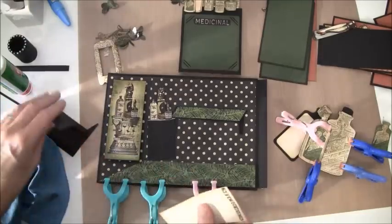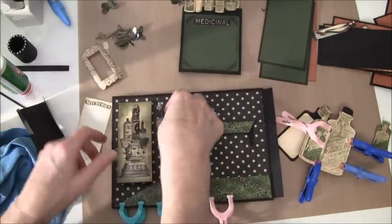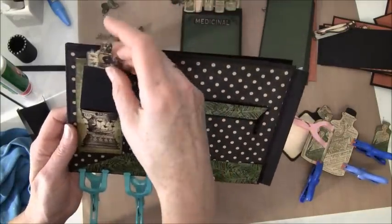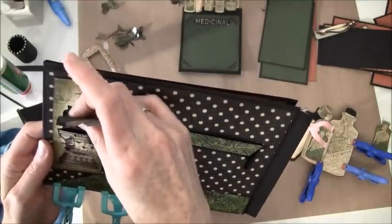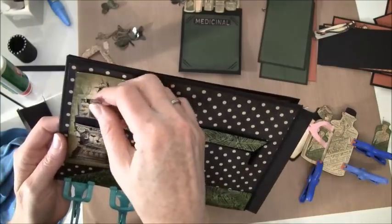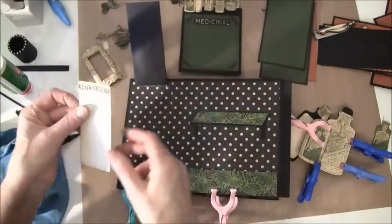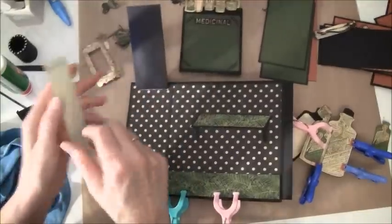And then we are going to take this on the back here and put this inside — it's for a little photo journaling, so we can slide this back again. I just measured from the paper here so it will fit.